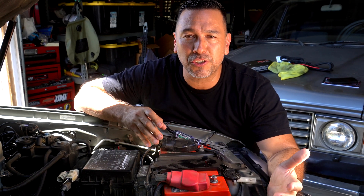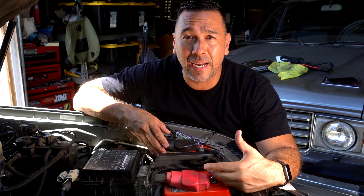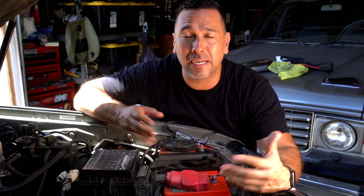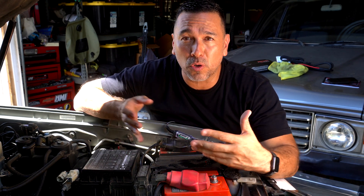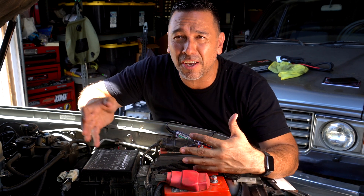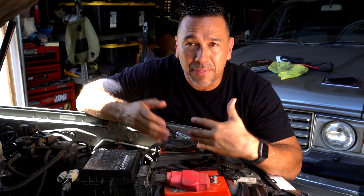Welcome back guys. Today we're going to be focusing on our battery on our 100 Series Land Cruiser. A lot of times we tend to neglect our battery as part of our maintenance on our vehicles, especially if you're doing a lot of overlanding or going from one type of weather to another, to extreme weathers — that can also cause the battery to not perform at its best.